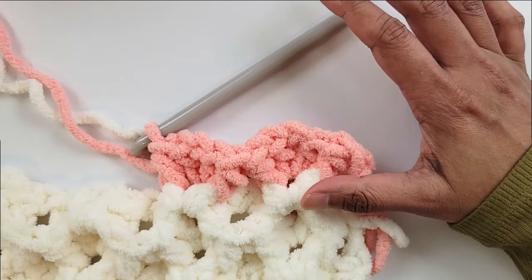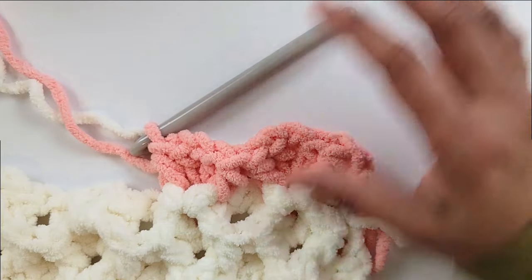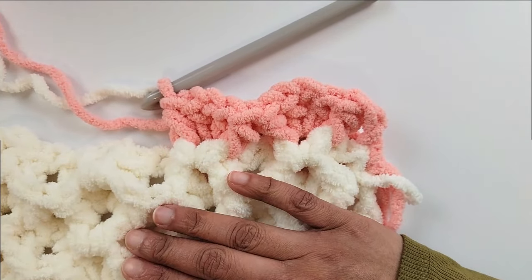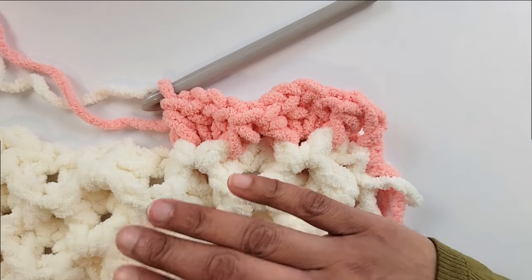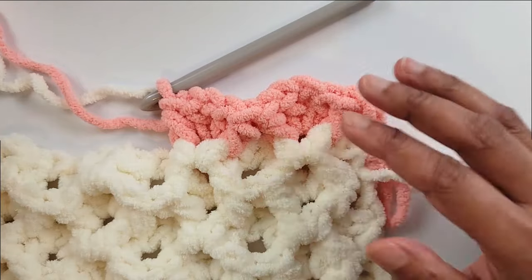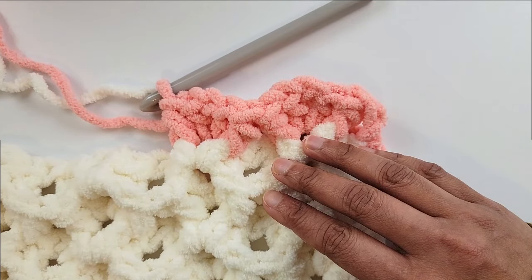Keep repeating six rows in each color until you have seven stripes. If you want more, you can keep adding, but make sure your first stripe and last stripe are the same color. Go ahead and work as many stripes as you want, end with a cream stripe, and come back and I'll show you how to add a final row to finish your textured blanket.